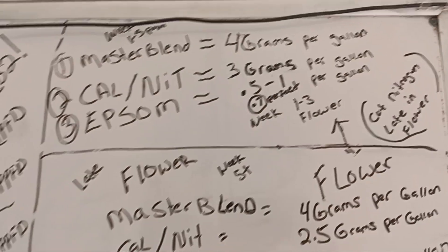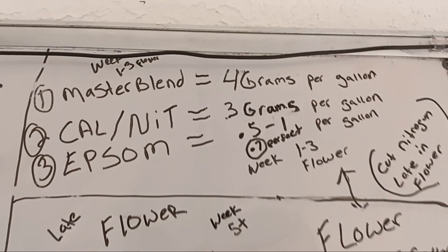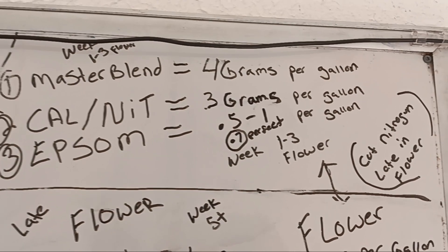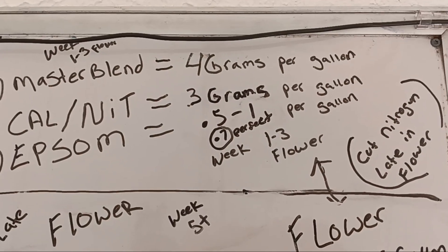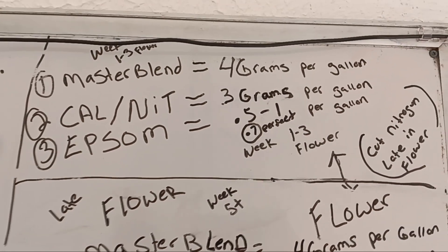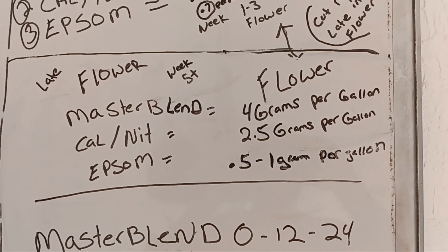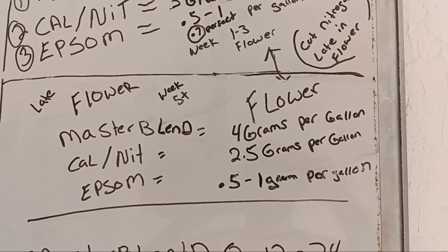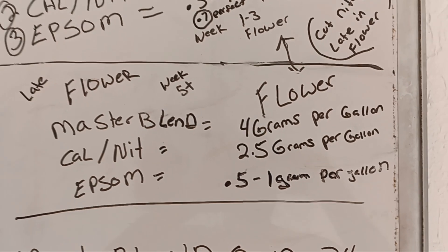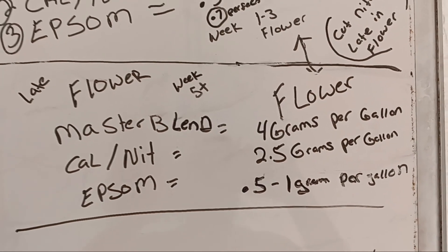Here's what's on the board for how I run my Master Blend 01224 during flower: Master Blend at 4 grams per gallon, calcium nitrate at 3 grams per gallon — you can go to 3.5 grams per gallon if you want a little more nitrogen during the stretch. Epsom salt at 0.5 to 1 gram; I think 0.7 is perfect, which gives you a little over 60 ppm of magnesium. Late in flower, you could lower the calcium nitrate to 2.5 grams, and you could go to 4.5 grams of Master Blend right after the stretch for a little PK boost.